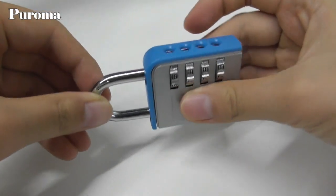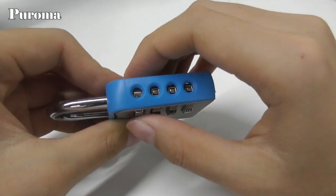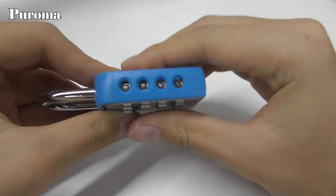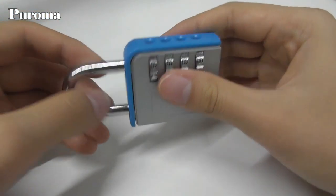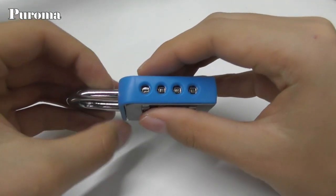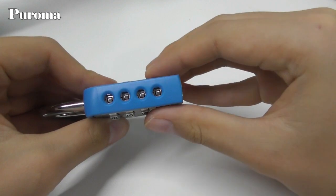Okay, let's start. Set the combination to the default code 0-0-0-0, open it and pull up the shackle. If you can't open the lock with 0-0-0-0, please try with the code 1-0-0-0 or 0-0-0-1.